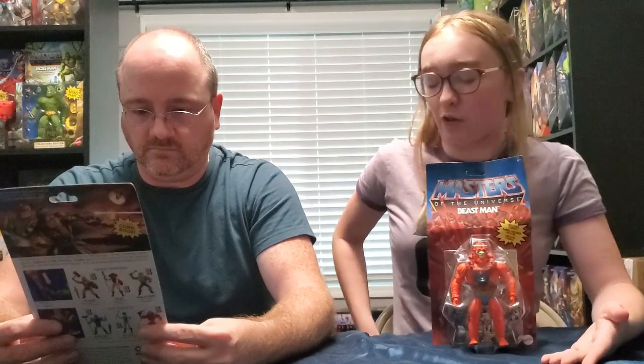Before we get to unboxing, if you haven't seen our last video where we unboxed He-Man and Skeletor, you need to go check that out right after this one because it kind of explains a lot of stuff that we were talking about.